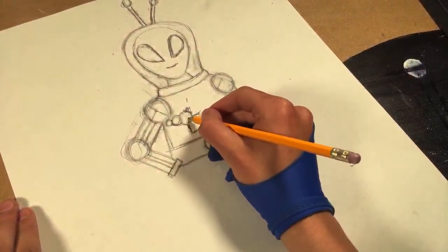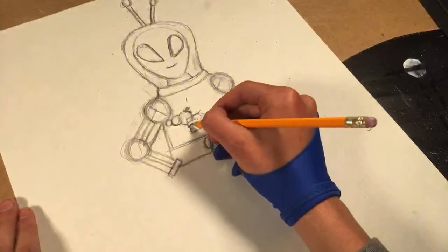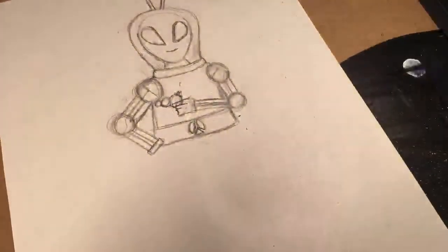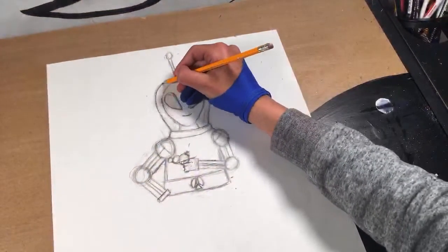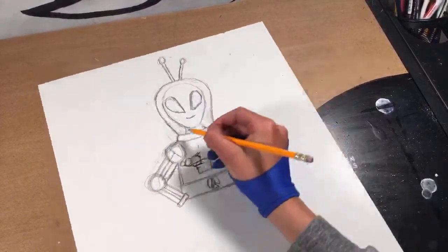Since he's got his robo hands... let's see. Like that — cool. So far we've got a cool looking alien today.